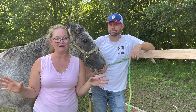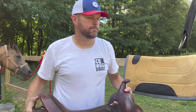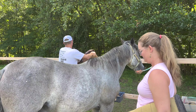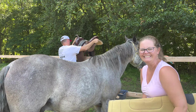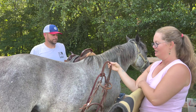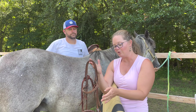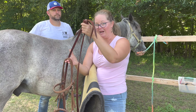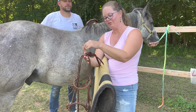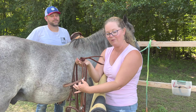So just get the saddle pad under the pommel and then under the cantle right here. This is the bridle — I'm going to have you hold it for just a second. When you are holding your bridle, please hold the reins, the throat latch, and the headstall all together. If you hold just one, the reins are going to drag on the ground and the throat latch will come all the way out. We want to keep it right here.